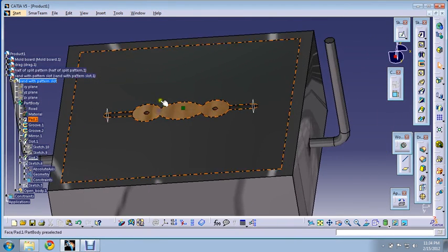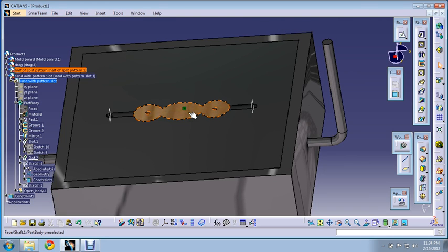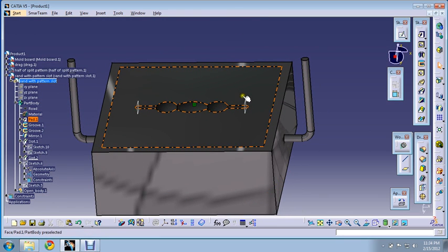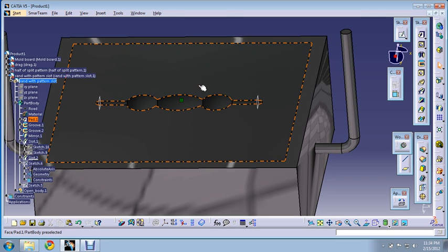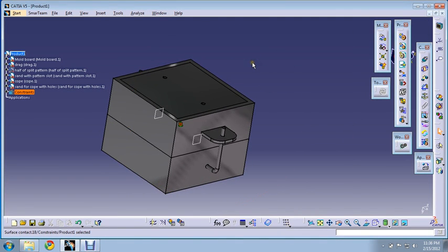Now we can see the gates have been cut. Using draw spikes, we'll take the pattern out from the drag as well as from the cope. We'll blow off the loose sand using bellows. After that, we take out the pattern from the cope as well and place the cope part back over the drag part and join them.